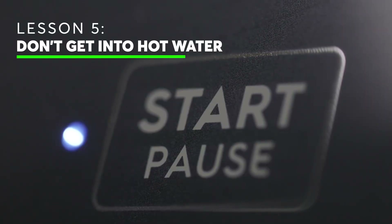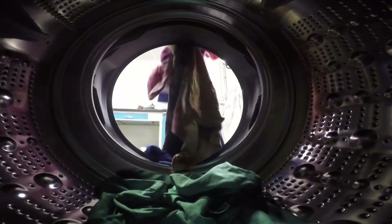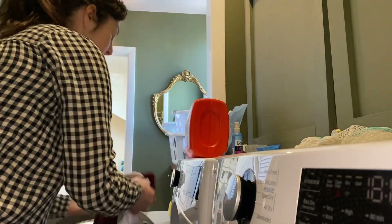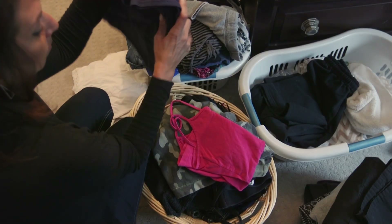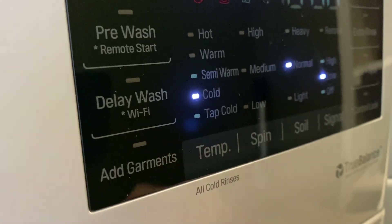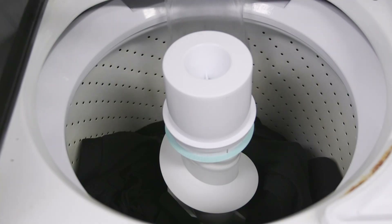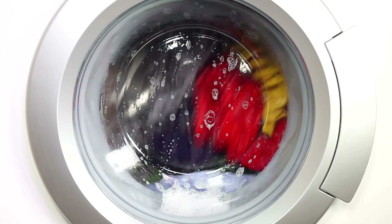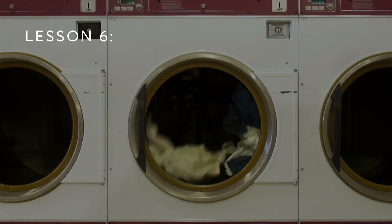Hot water is rarely necessary. Use the warm setting for colored clothes, no matter the fabric type. It's also ideal for natural fibers like cotton and denim because it reduces shrinking, wrinkling, and fading. If you want to save even more energy, go with cold water. The clothes may take longer to clean and it may not handle heavily soiled loads, but cold water will keep your brights from running, fading, and shrinking, including wool fabrics.